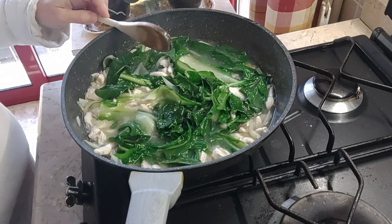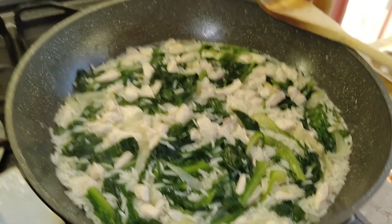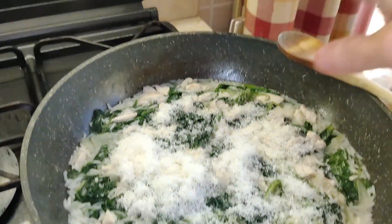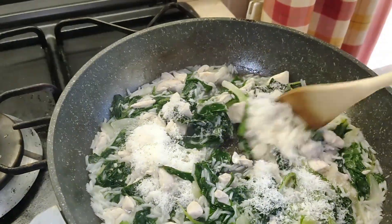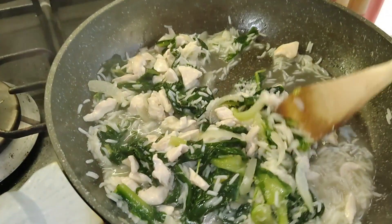E adesso faccio cucinare. Quando il riso è cotto, una bella spolverata di formaggio grattugiato, una mescolata e si va a mangiare.